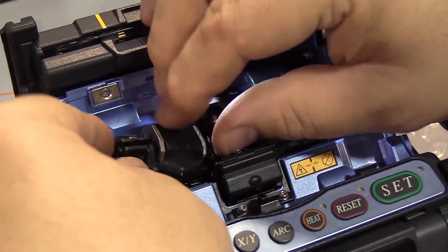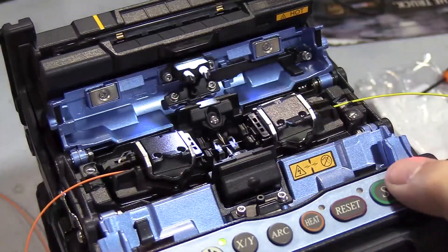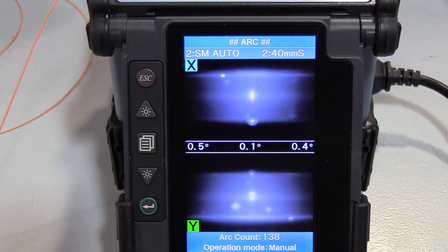The easy fix for this is to replace the normal fiber holders with sheath clamp holders. These holders will apply pressure to the 900 micron buffer, pinching and securing it to the bare fiber, resulting in an acceptable fusion splice.